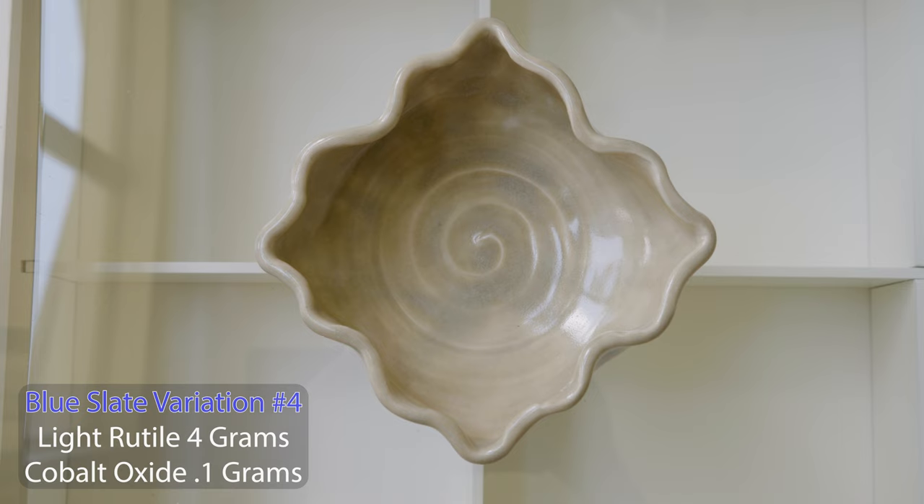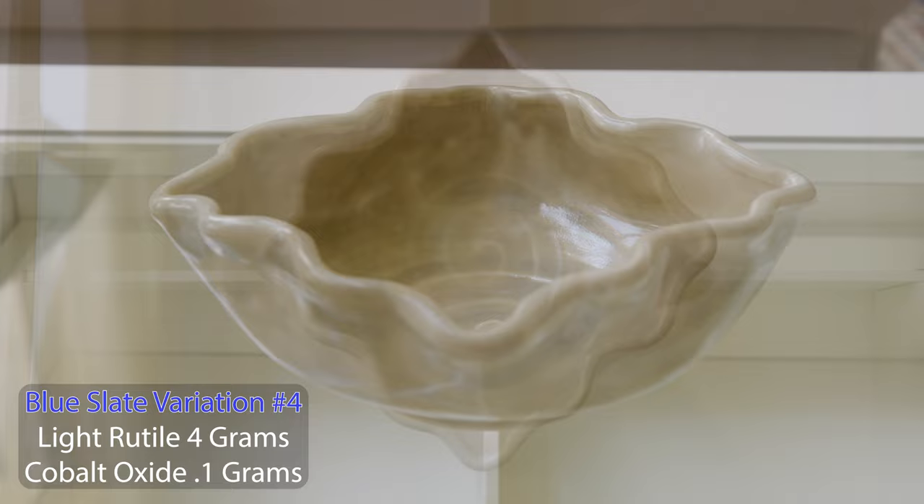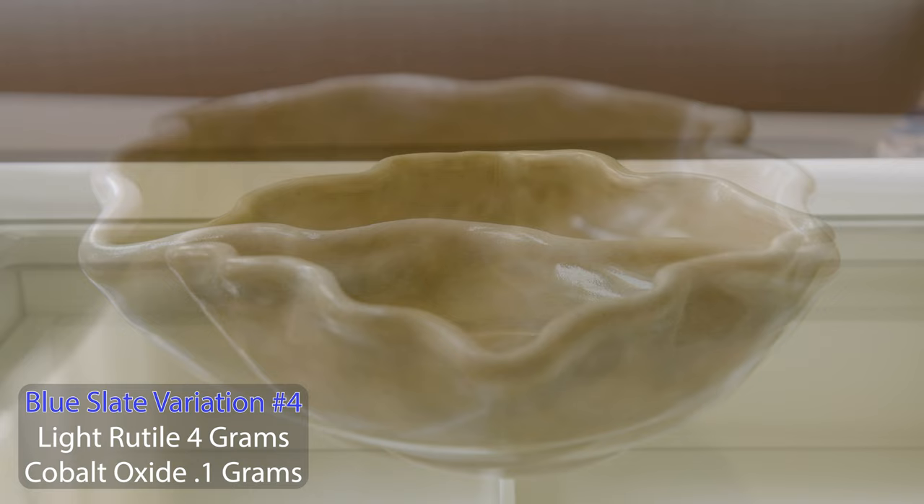Finally, here's a bowl glazed with the version I made for this video. This was the closest we came to Tom's results, but I still didn't get the blue streaks like he did. I can see a bluish hue, especially where the glaze was thick, but no flecks.